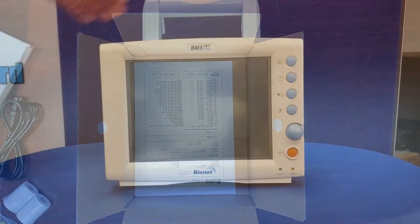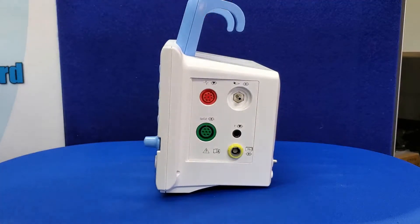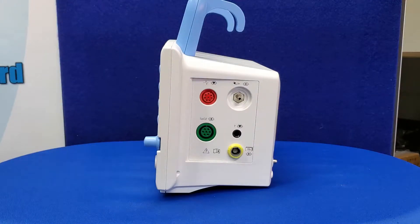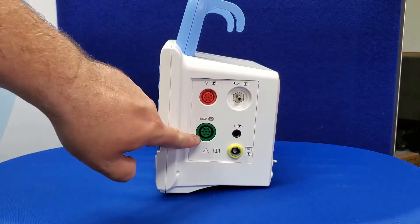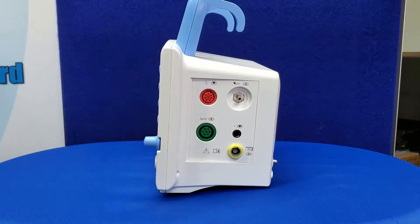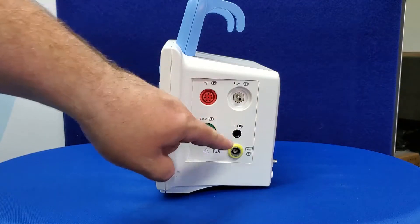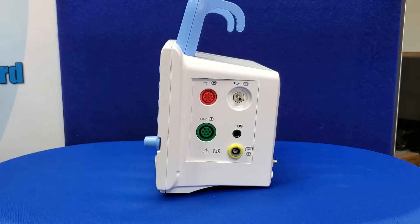Let's move on to looking at your monitor. On the side of the monitor, you will note the various ports for your sensors and probes. The red port is for your ECG cables and is round on the BM3 Vet Pro and rectangular on the BM5 and BM7 Vet Pro. The silver hose connector is for your blood pressure tube and the green port is for your SpO2 sensors. The jack port is for your temperature sensor. This port is used in conjunction with your ECG port when using the esophageal probe, as the probe will connect here along with your ECG extension cable.